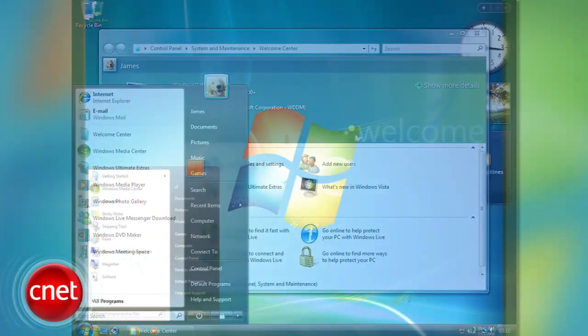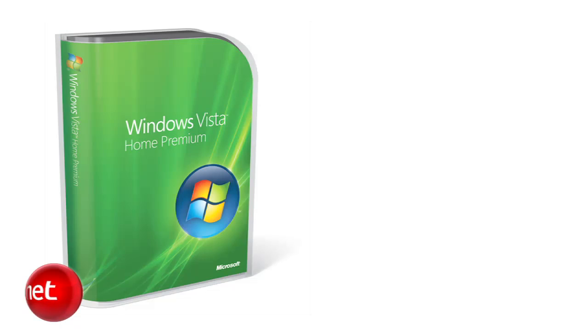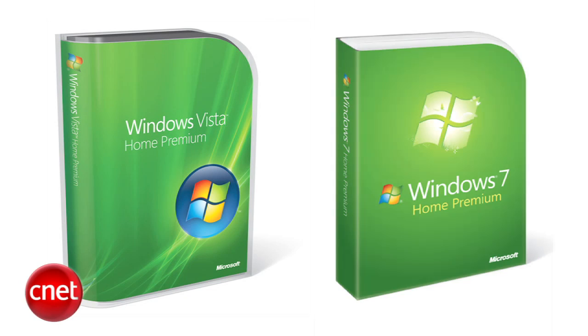If you're upgrading from Windows Vista to Windows 7, it should be a fairly easy install. You can do what's called an in-place upgrade, as long as you install the same version of Windows 7 as you have with Vista. For instance, if you have Windows Vista Home Premium, you can upgrade to Windows 7 Home Premium.